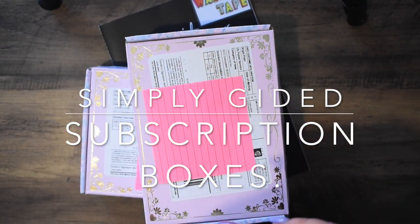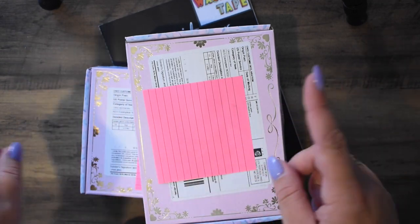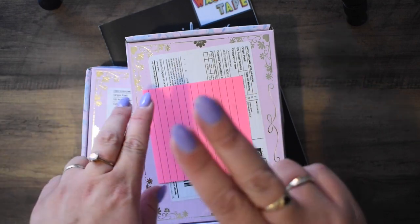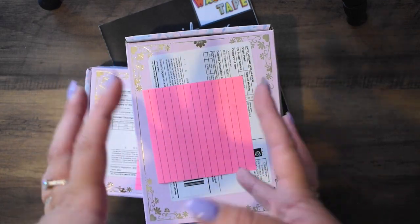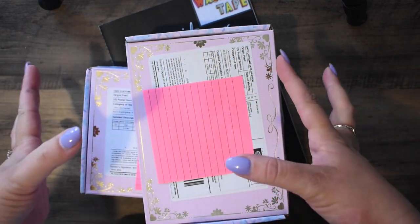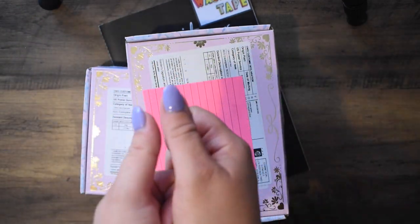Hello, I'm back with another Simply Gilded subscription. I do have a confession — you can see two boxes, that's two subscriptions. The post in England has been delayed through things beyond people's control and so they all came in one delivery, so I'm going to unbox them together.